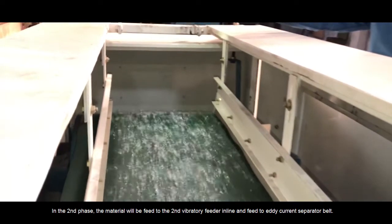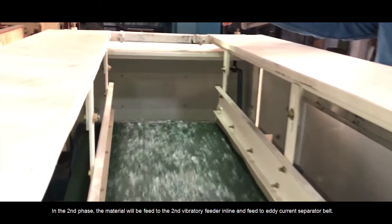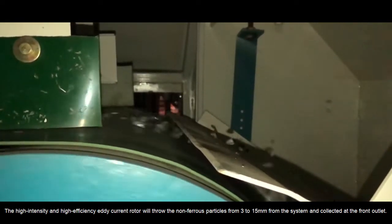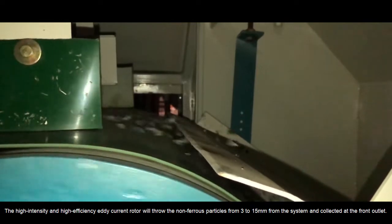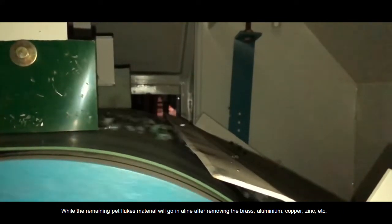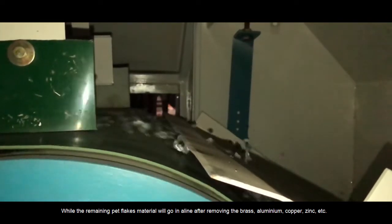In the second phase, the material will be fed to the second vibratory feeder in line and fed to the eddy current separator belt. The high intensity and high efficiency eddy current rotor will throw the non-ferrous particles from 3 to 15 mm from the system and collect them at the front outlet, while the remaining PET flakes material will go in line after removing the brass, aluminium, copper, zinc, etc.